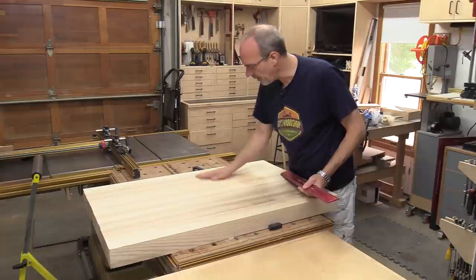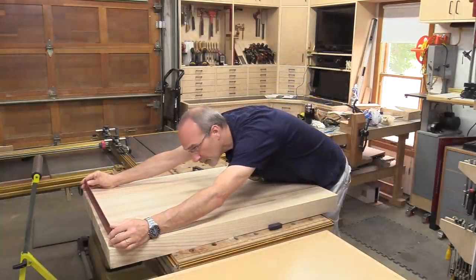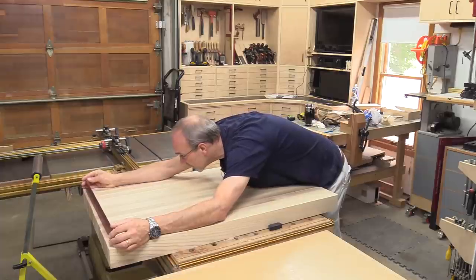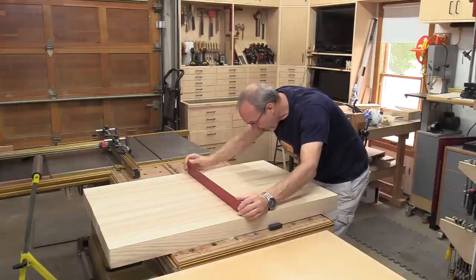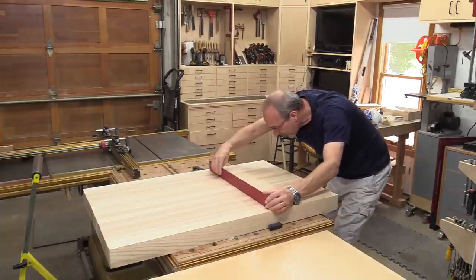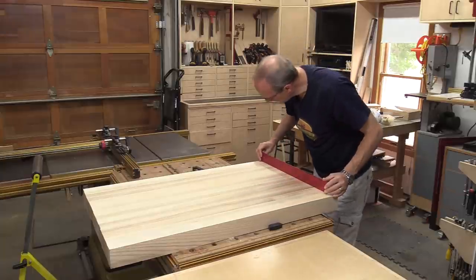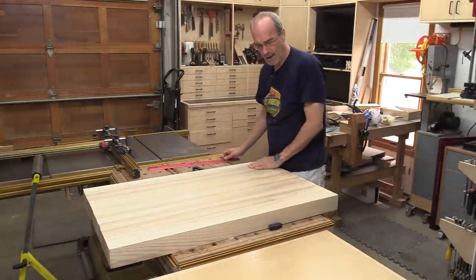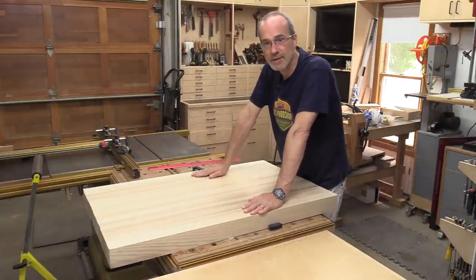I'll clean up the top and the bottom with a card scraper. I've checked it for twist and there's no twist in it, which is good. I've checked it for flat, and from about here down to here it's dropping about a thirty-second of an inch. I'll worry about flattening this later, but for now the top is done.